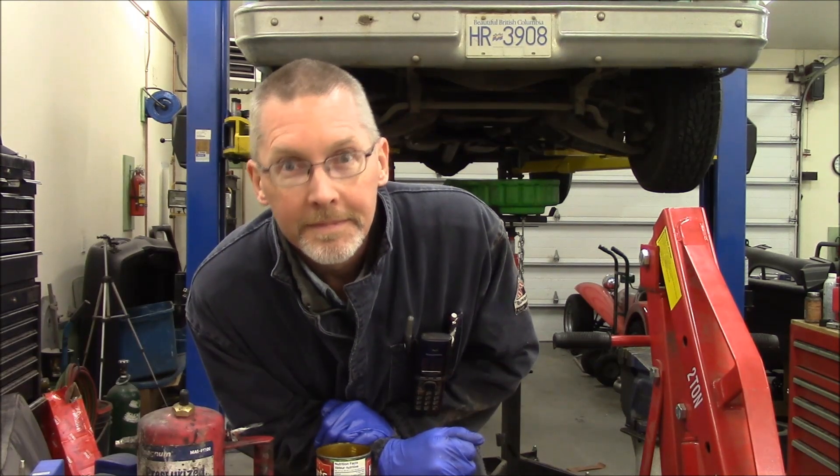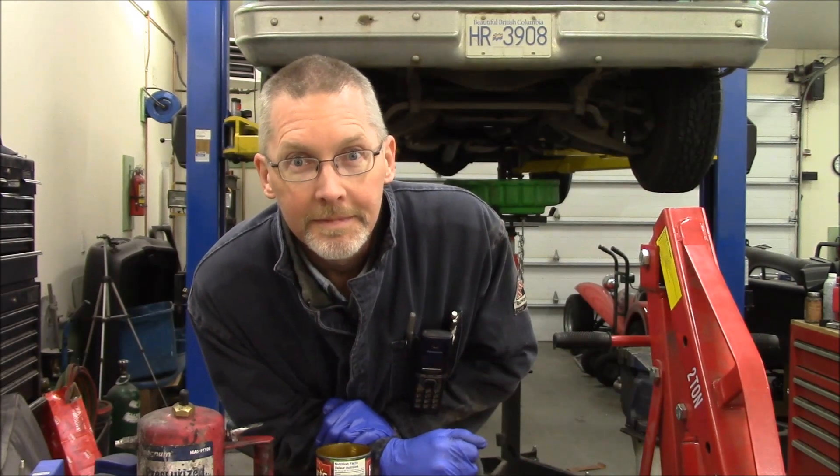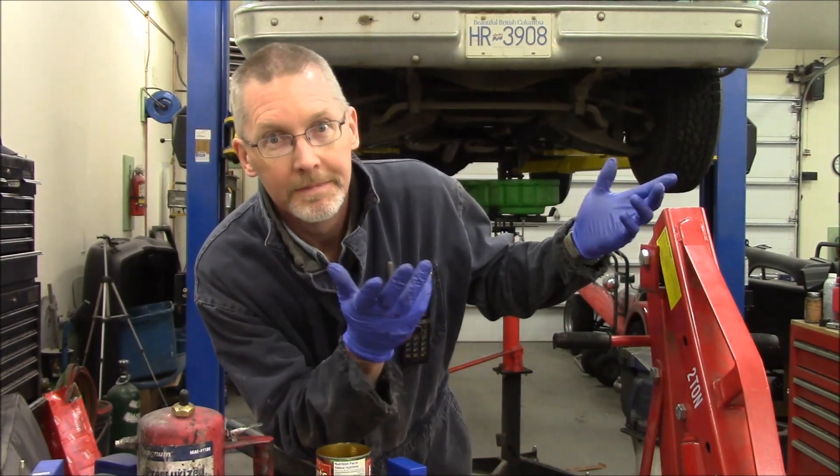Ladies and gentlemen, come gather around. Today we're going to be pulling the transmission out of this truck again, because why not?